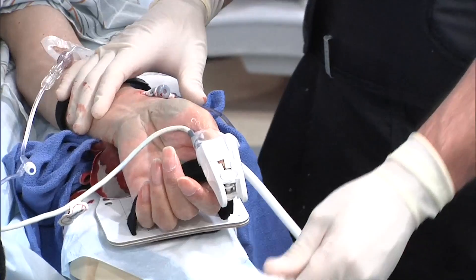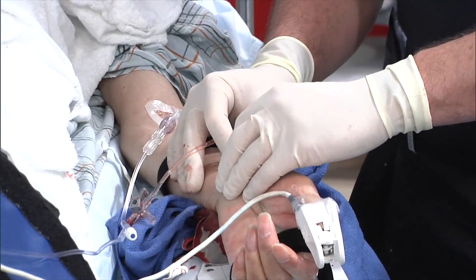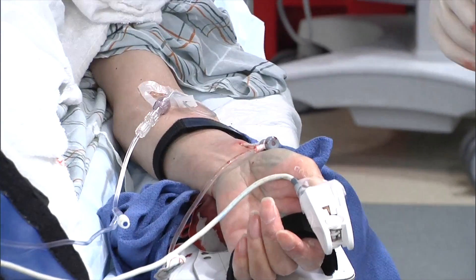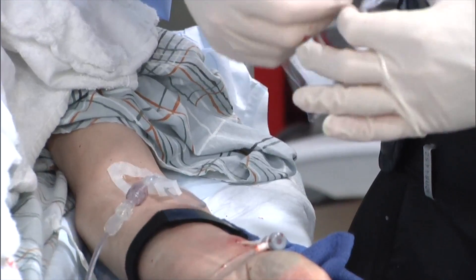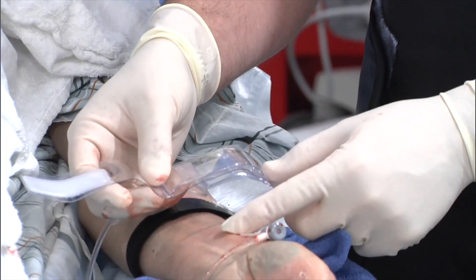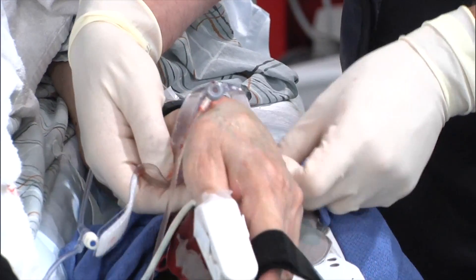The way that we close the artery is really pretty simple. This is a five French Merit Prelude sheath. What I usually do is I pull it back about an inch outside the skin. It's clean and dry. And then I position this band — this is the TR band from Terumo. You can actually see the green dot here. The green dot needs to be not over the skin puncture site, but over the entry into the vessel, which is a bit higher. So I'm going to wrap that right here and try to position it exactly.